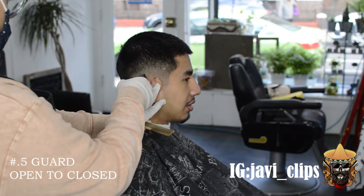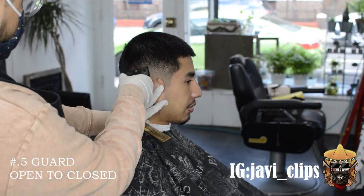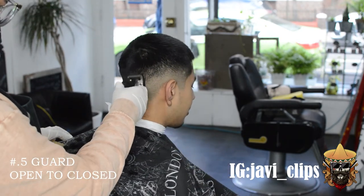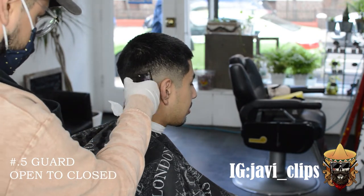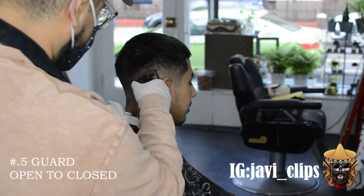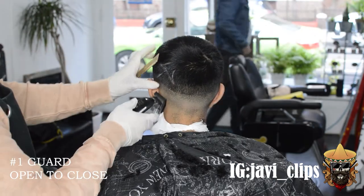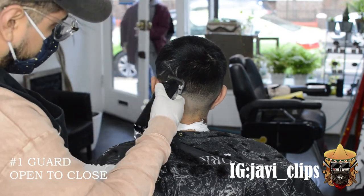Right over here I got my 0.5 guard. Same exact steps — you're gonna go with your open, then halfway open, then closed. Every single time you go lower into that fade, you keep closing your lever. What also helps me break that line up is using my corners. You gotta play around with that — it's trial and error. You're not gonna be able to get this that quick; it took me a minute.